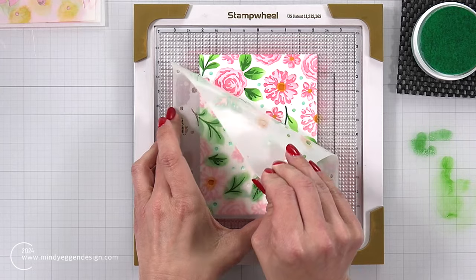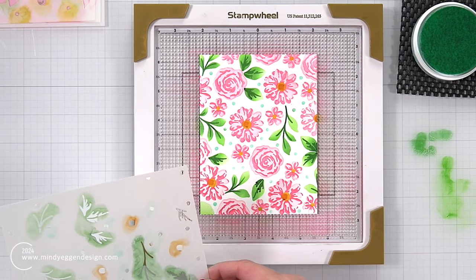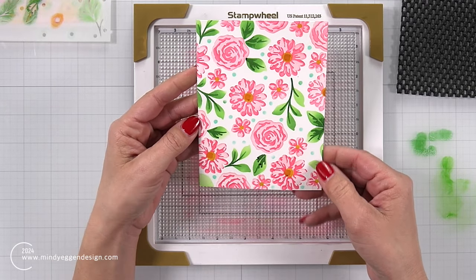Also on this last stencil layer are some little dots — I brought in Dew Drop with the micro blending brush. If I were to redo this, I probably would have started with that light blue first, then the yellow for the centers, then the dark green. It's best to start light first and then go into your darks.